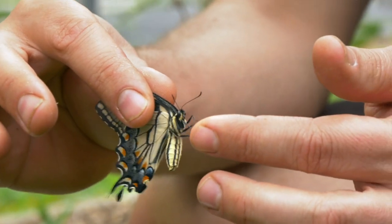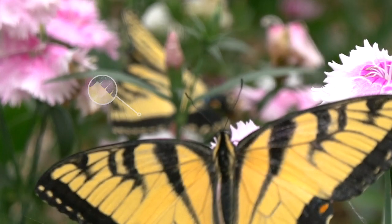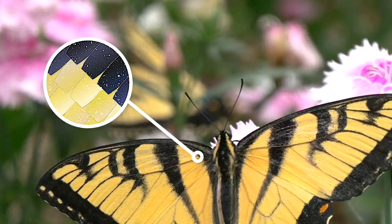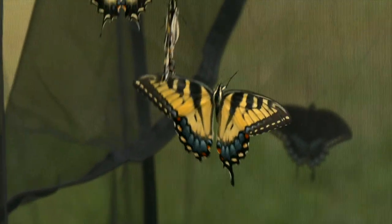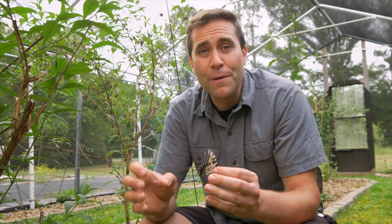The reason it can hurt a butterfly to touch it is because butterflies are actually covered with thousands of tiny little scales. These scales are important to the health of the butterfly because they help it slide through the air when flying. They also give them color patterns for defensive purposes or for camouflage, and probably most importantly, they provide a waterproofing effect for when it rains.